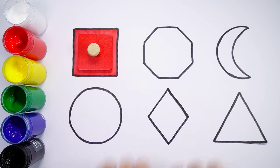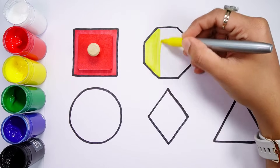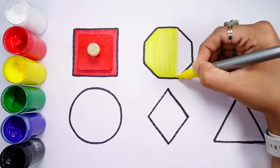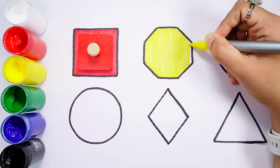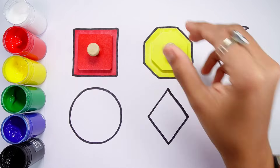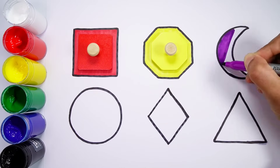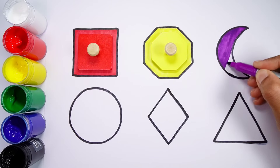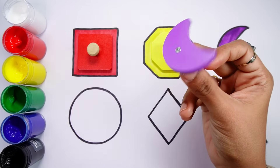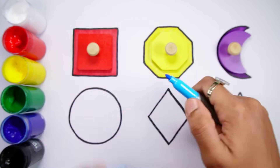Red square. Yellow color. Yellow octagon, violet color. Purple crescent. Purple crescent, blue color.